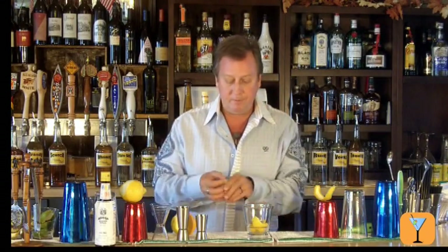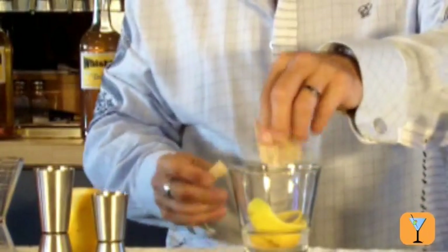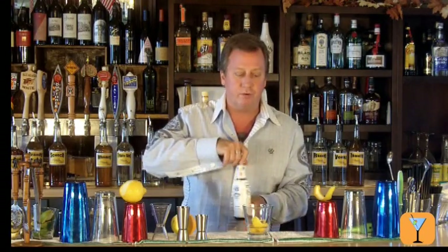Now I'm going to take some sugar — I like sugar in the raw — and pour that down into the drink too. I'm going to take three shakes of Angostura bitters. There's a lot of different brands and a lot of different flavors, but I like Angostura in this drink.